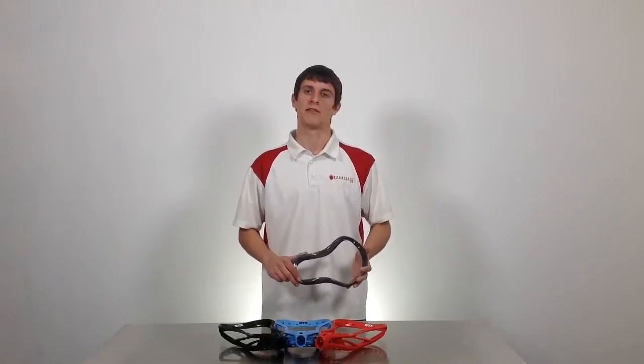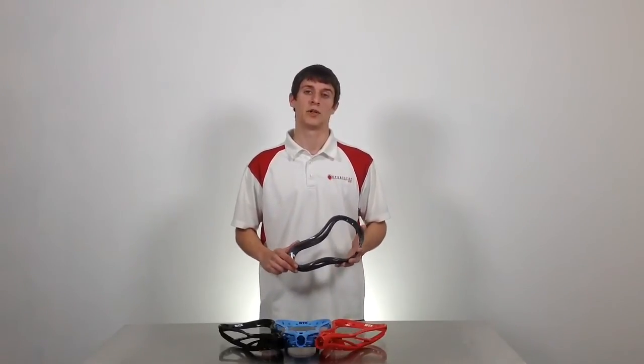I'm Mike Armstrong with Sportstop.com, and this is STX's Surgeon 10 500 head. The Surgeon 10 500 head is designed for the elite offensive player, and like the original Surgeon 10, they're utilizing their ACP technology — all-climate performance.